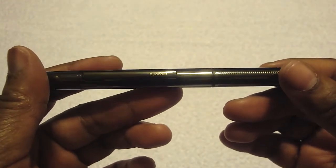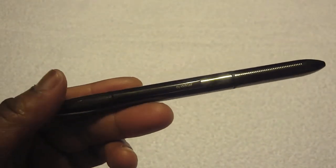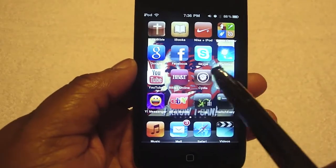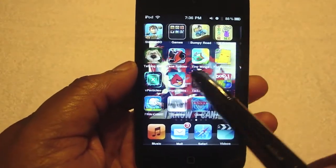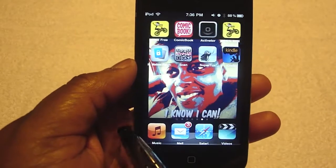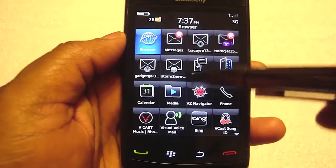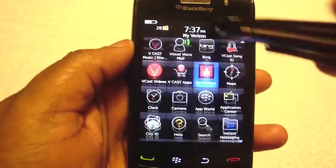Overall, it's a nice stylus. As you can tell here, it also works with the iPod Touch — this is the fourth generation. It works pretty good, and it also works with my Blackberry Storm too.